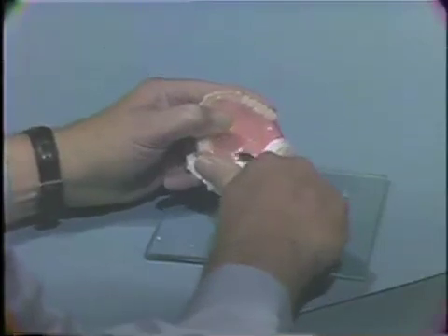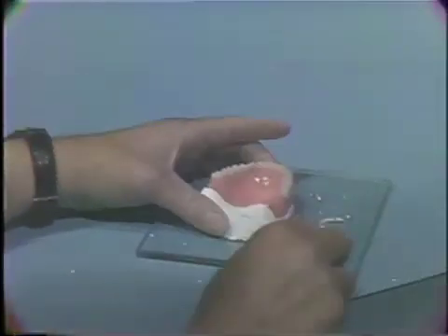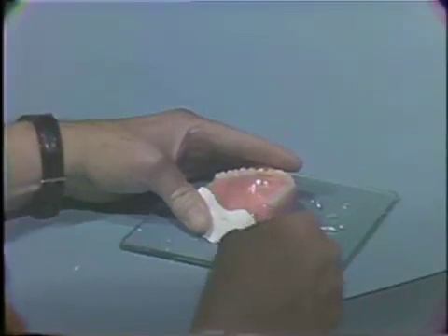After the impression plaster has set, carefully tease the denture from the impression plaster cast. If the cast fractures in the area of the posterior palatal seal, a new cast must be made.